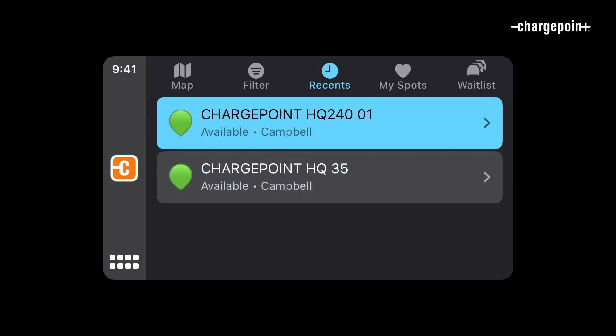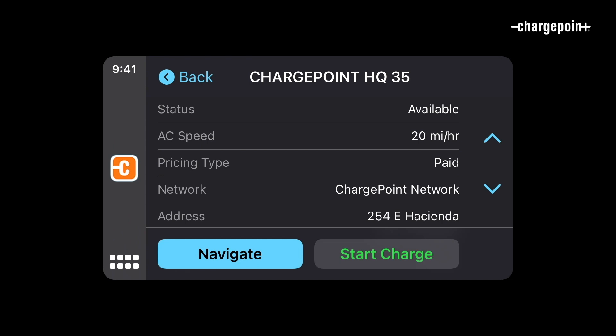Use the Recents tab to see stations you've recently charged at, like at home or work.